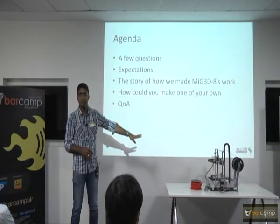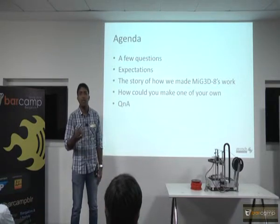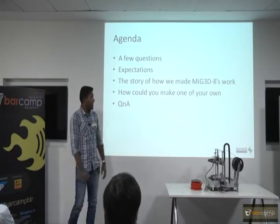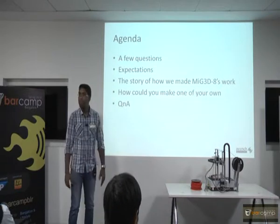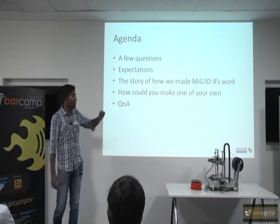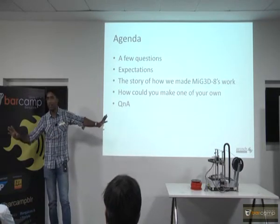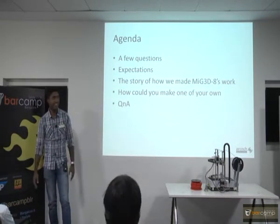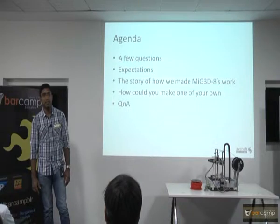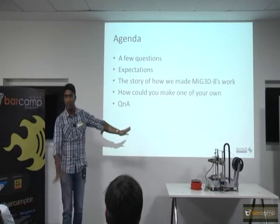How long has it been working? It has been working for maybe 2 months now. You need to keep touching it up — it is like a baby. Merlin firmware — available open source — just downloaded it, tweaked it to make this work and that is it.